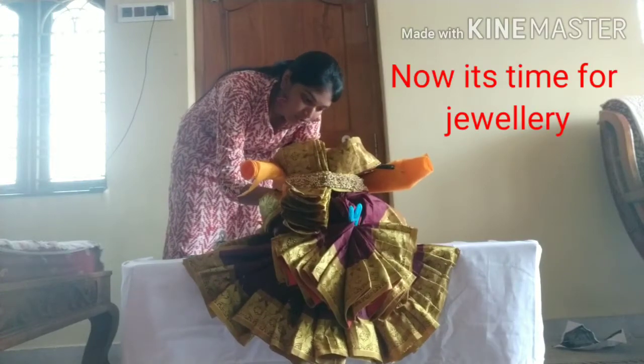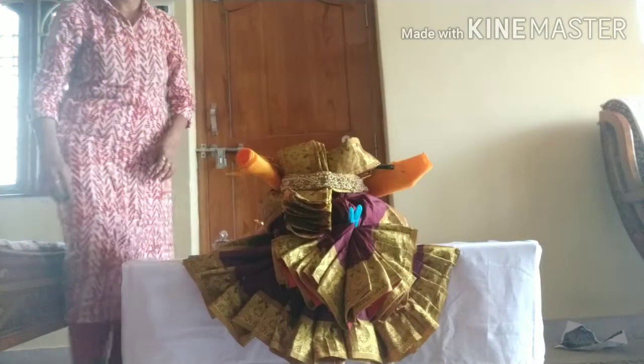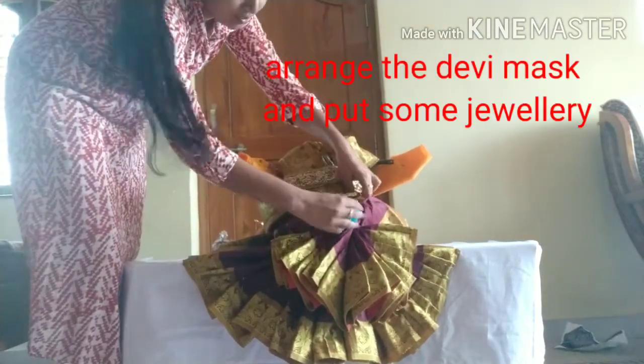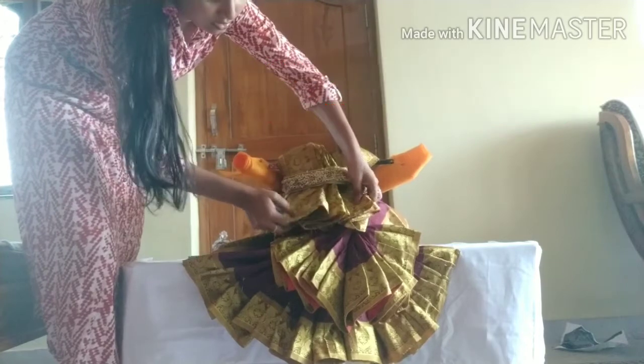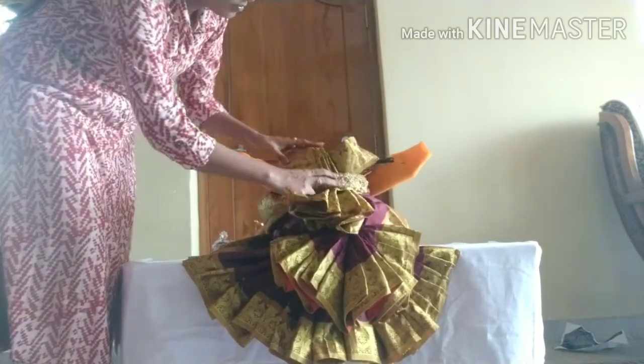So now we are doing the jewelry. This jewelry depends on your vision — you can use the hip belt, you can use it as well. You can add a clip, then you can arrange it.